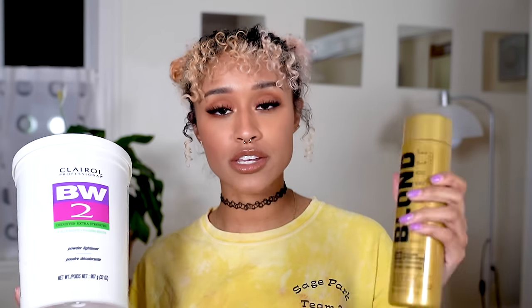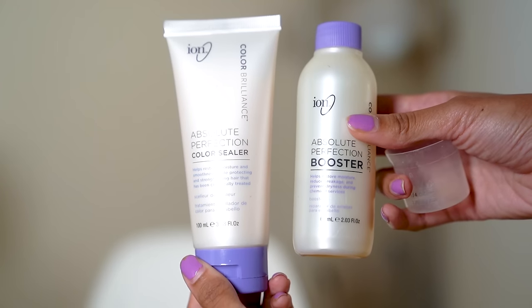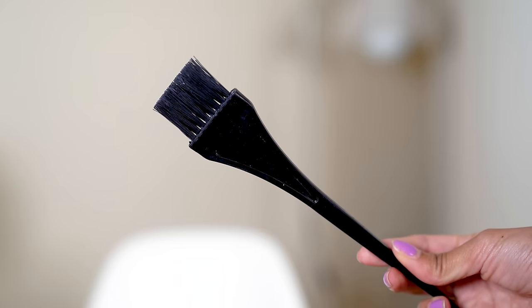Next you want to gather your ingredients. There are two essentials: bleach powder and a developer. You're gonna mix these two and just like a volcano in third grade science fair they're going to bubble and combust a little — you'll have a chemical reaction. You paint it on your roots and you wait. Optionally you can use the Ion Absolute Perfection Booster, which is a dupe for Olaplex. This helps restore the bonds in your hair, prevent breakage, and keeps your hair healthier during the process. You'll also need a mixing bowl, a non-metallic one, one of these brush thingies, and some gloves so you don't burn your hands.